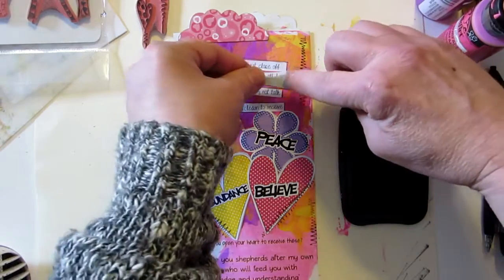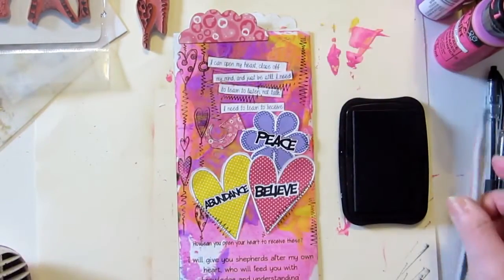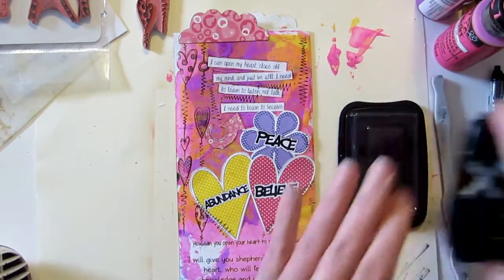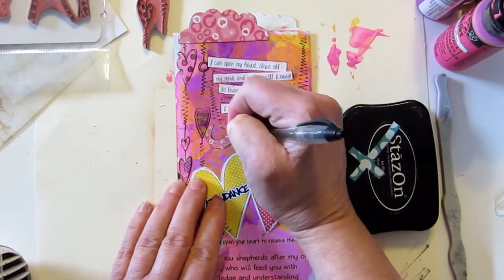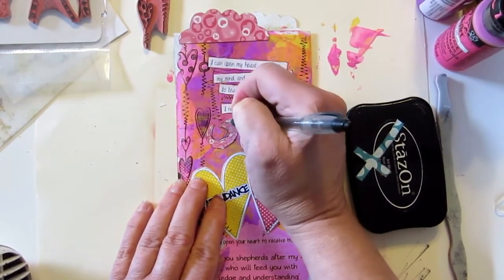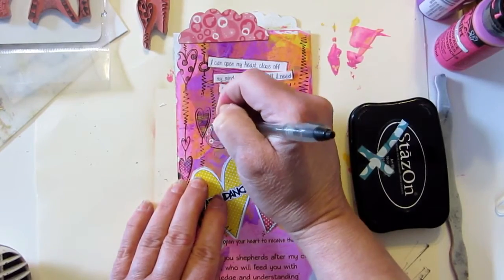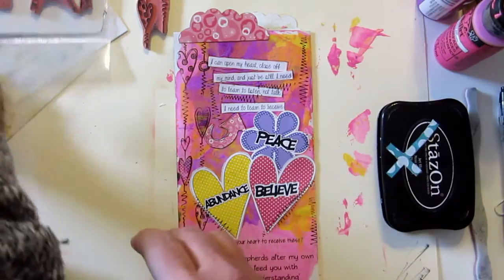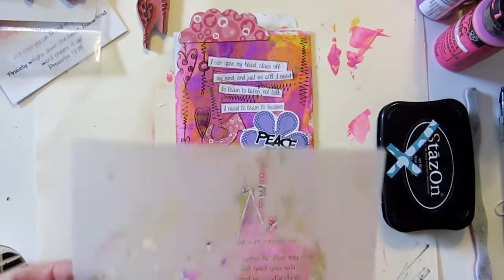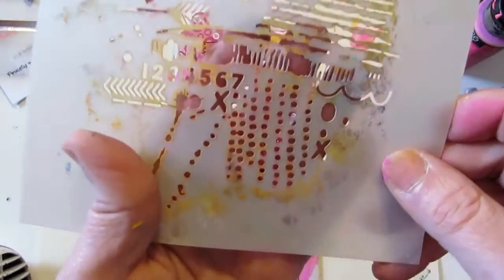Just to give the page a little more zing — don't we love that word, zing? We love zinging! Okay, that is fine and dandy. I'm gonna just outline my little arrow here, get that done. I hear my son just came home — he's got bronchitis, so he's not feeling so hot.